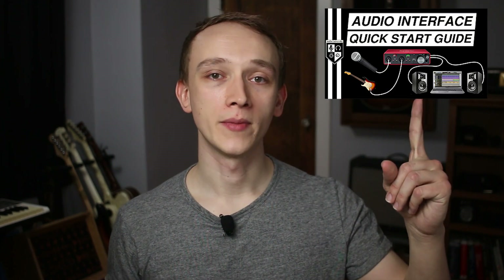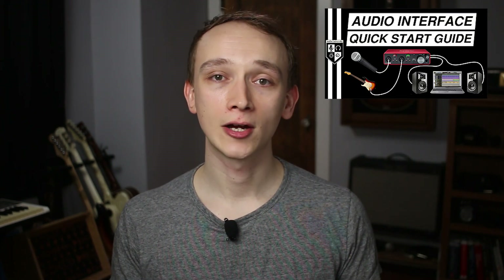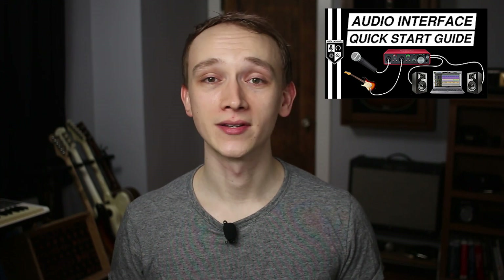If this is the first time you're using your audio interface, watch this video I made to get the initial setup taken care of, and then come back to watch the rest of this video.